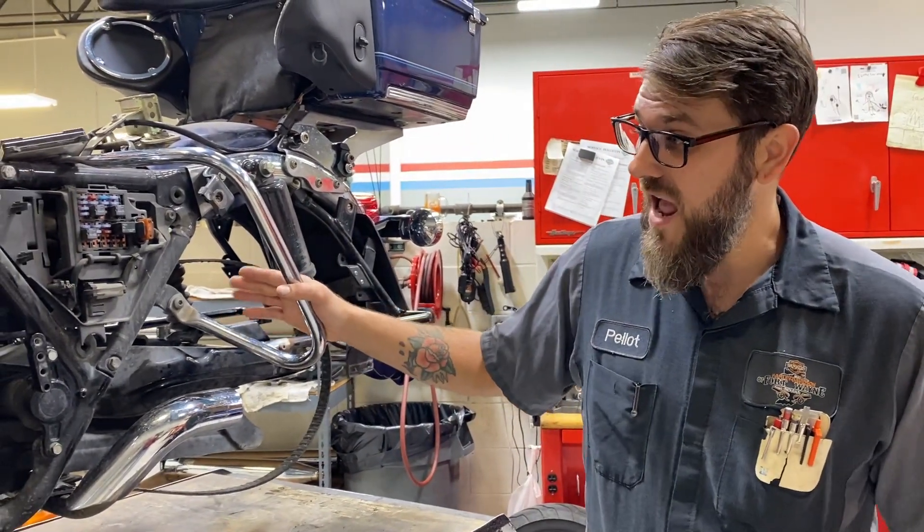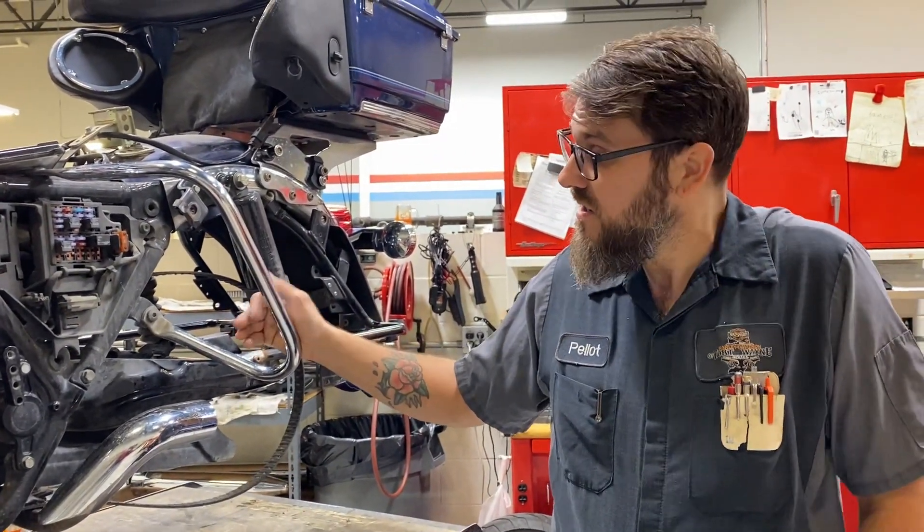I'm about halfway torn down here. As I get it torn all the way apart and back together, we'll show you a couple more clips of what it all looks like in the final product. Just wanted to give you guys a look at what happens to a belt when you don't keep it maintained properly.